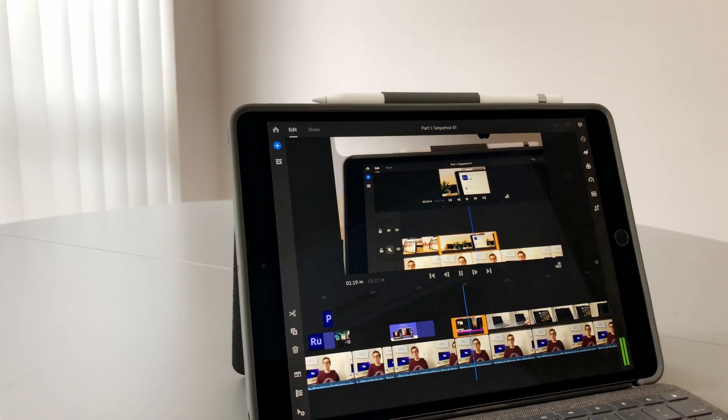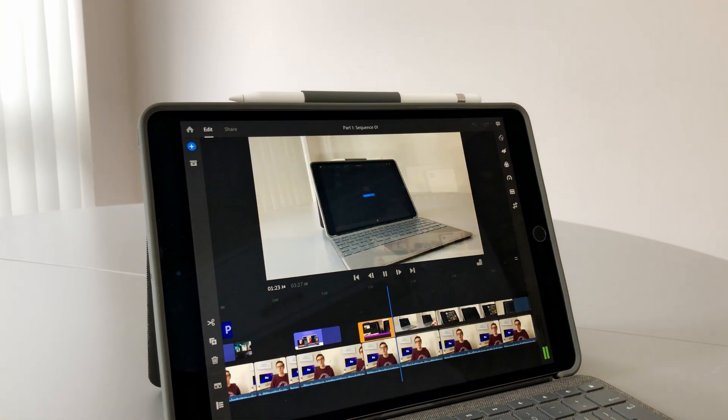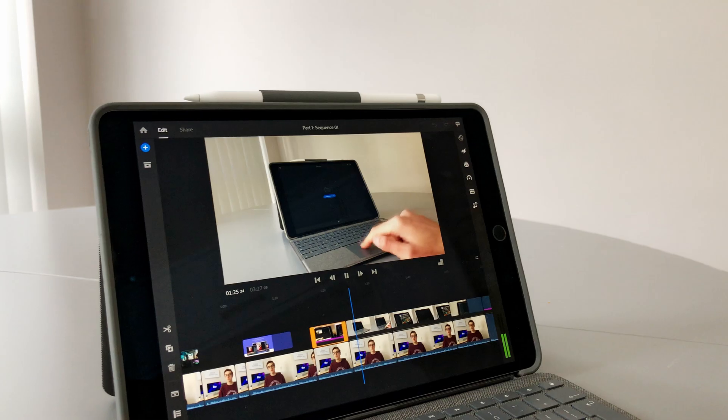Okay, it's the next day, we're back. As you might have guessed from the timelapse you just saw, I edited the first half of this video using only Premiere Rush on my iPad, and I now have a few thoughts. Starting off with the limitations that I just mentioned, there are quite a lot of them, and it's not that they've ruined the experience as such, but they just make it slightly annoying.